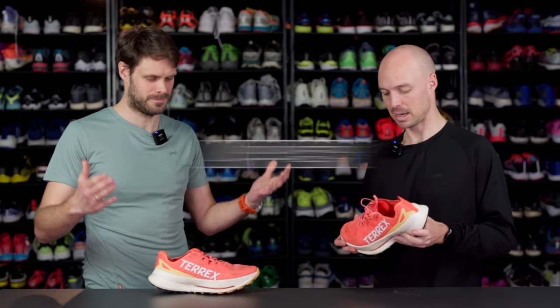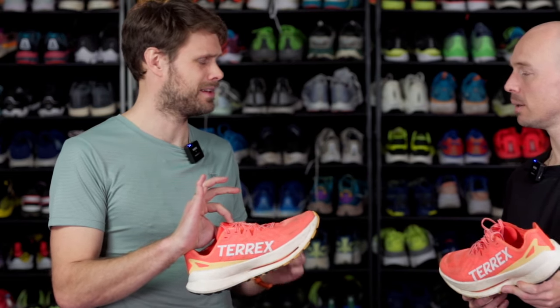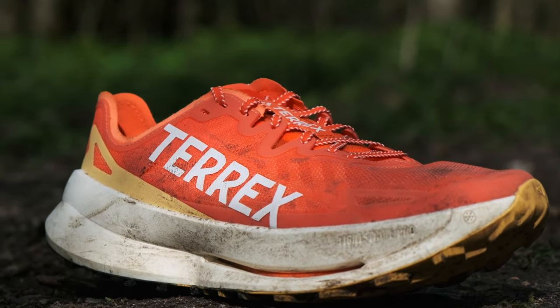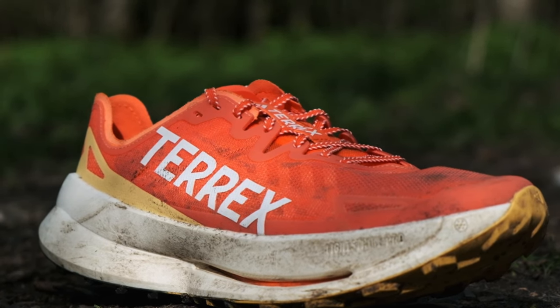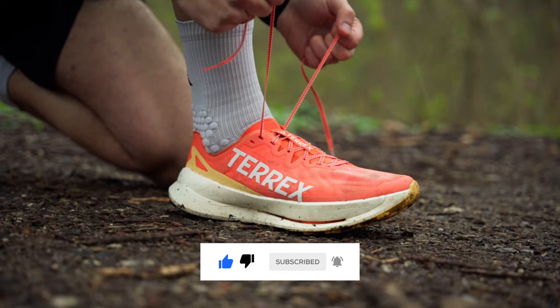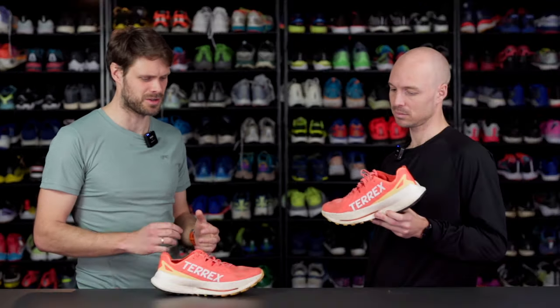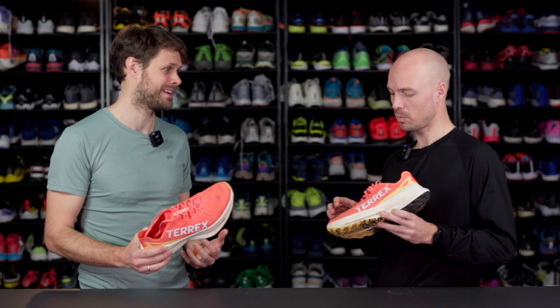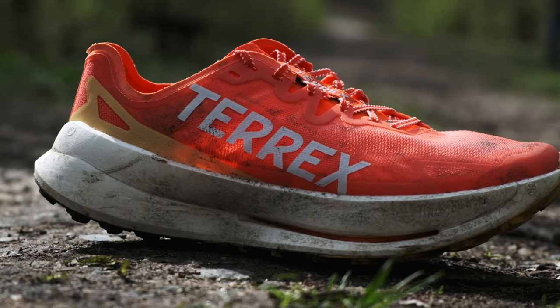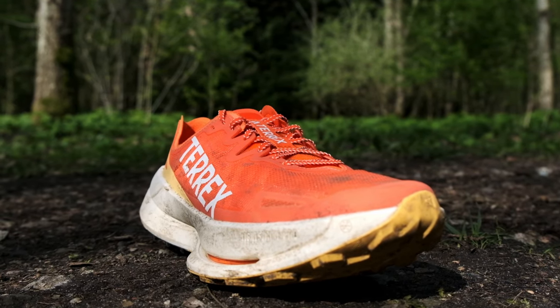So let's start with the upper. Lars, what kind of upper is this? It's a very lightweight and very breathable upper. The best thing about it for me — there's two things. It has a really good lockdown because it's easy to cinch down. It also has a static upper, so it doesn't conform to the foot the way elastic uppers do.